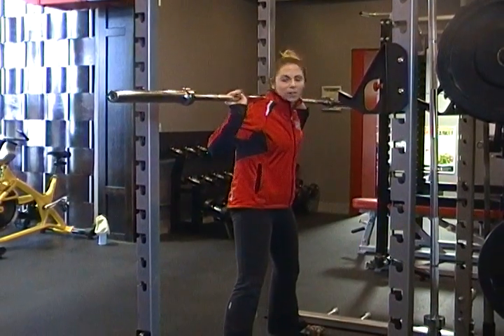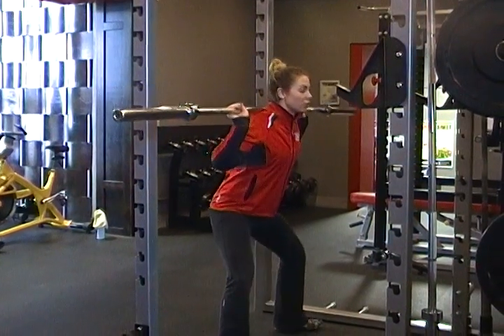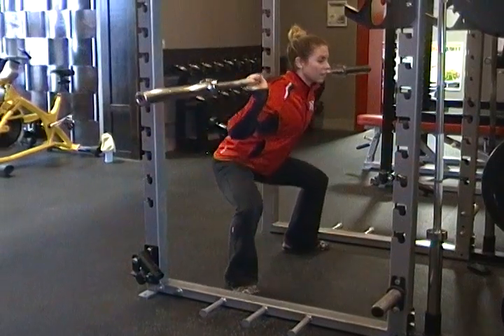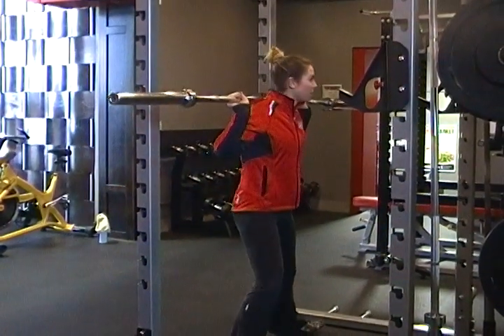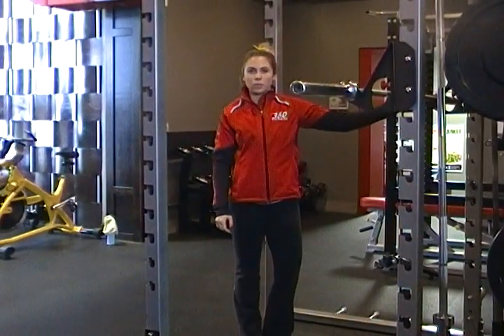For a sumo squat, you don't have to go below 90 degrees — you just want to go to 90. Drive those knees out, full extension at the top. Thanks again, and that was a sumo squat.